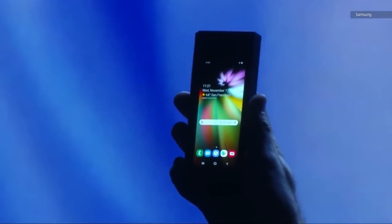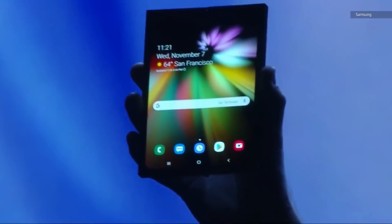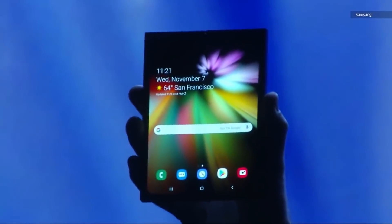The Samsung Galaxy — whatever it's called — was announced just one week after the FlexPi at Samsung's developer conference. In a kind of sneaky way, they turned down the lights and opened it up so you could just make out the screens, while hiding what surrounded the actual device itself.